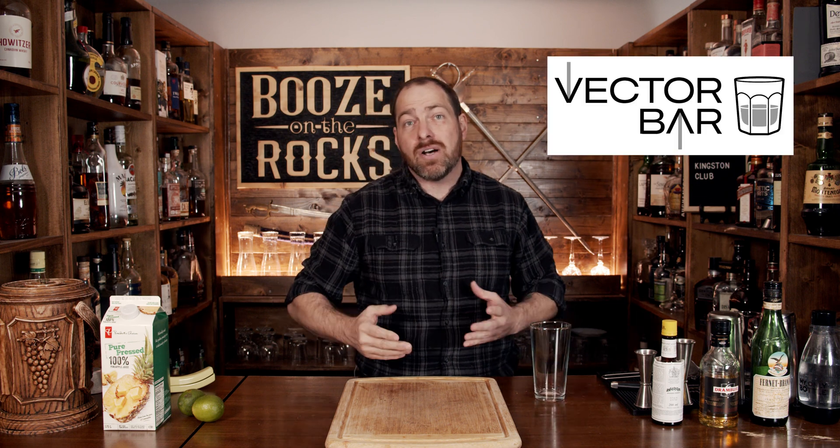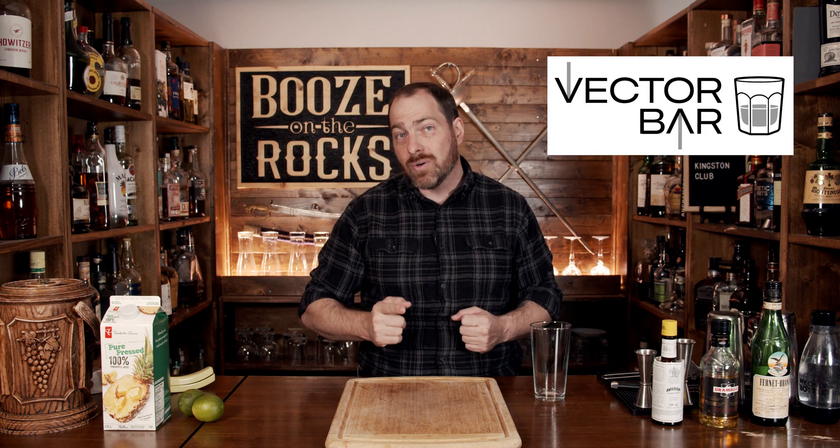This video is sponsored by the Vector Bar mixology app for the iPhone. This is a shaken cocktail, so we're going to start with a little bit of lime juice. We'll squeeze three quarters of an ounce, or 22 and a half milliliters, directly into the glass.